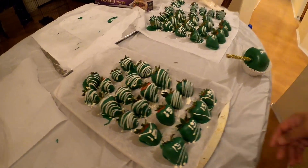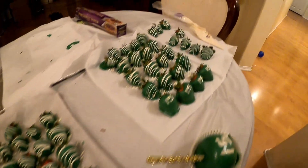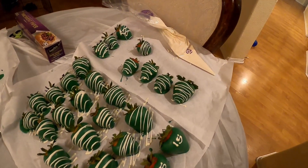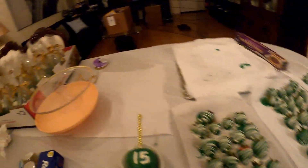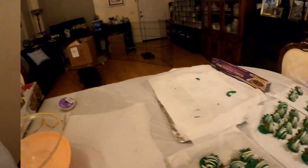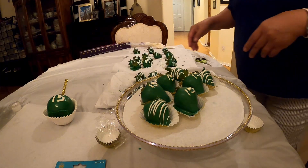That's our strawberries. Put number 15 on that one. We'll let this dry, and then we'll put them in the tray. Okay guys, we're going to do our strawberry decoration.